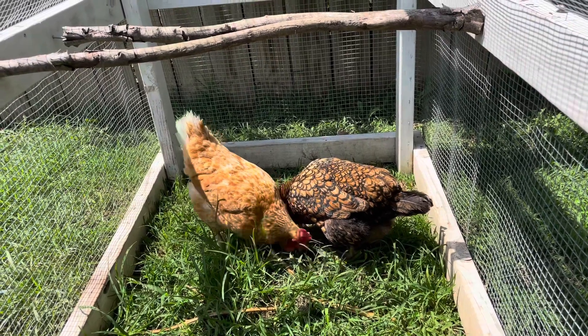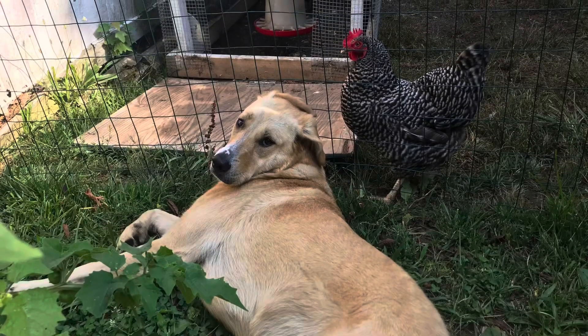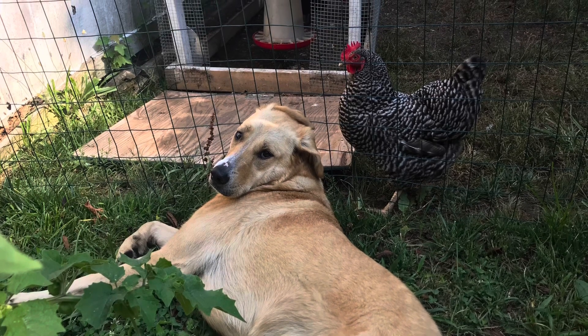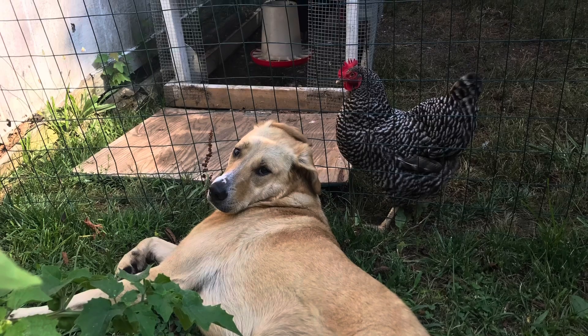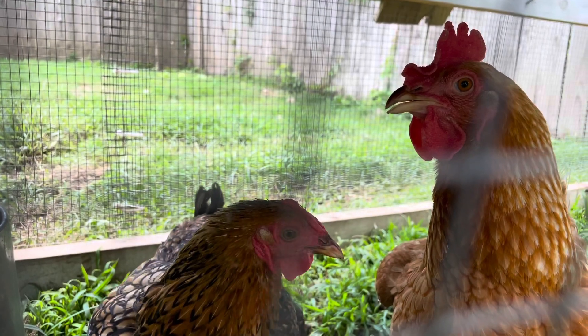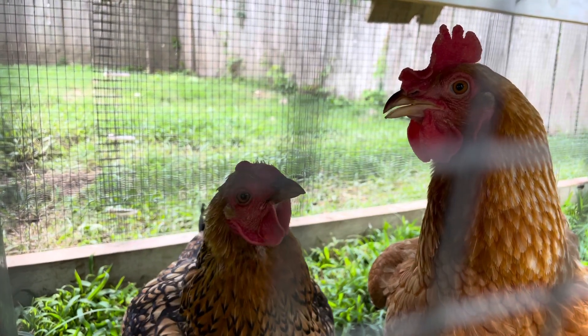We learned the hard way that it's worth it to take time to keep the coop as secure as possible. On that note, it's really important to think about how your other animals and even children will react to having chickens. Our dog now loves our chickens and is really calm and peaceful around them, but it's taken us a long time to get her there.